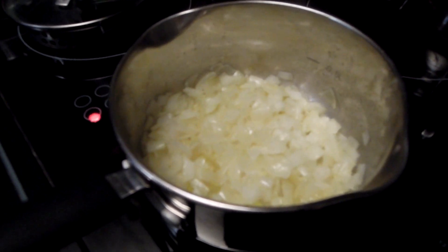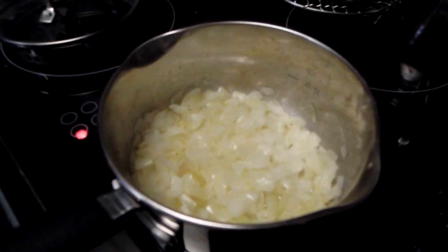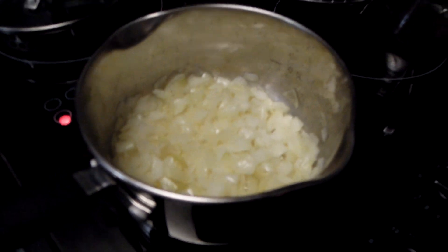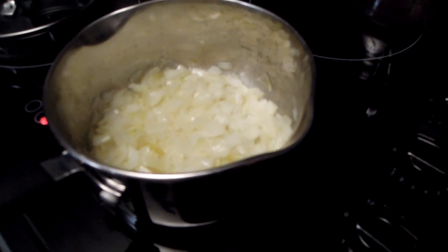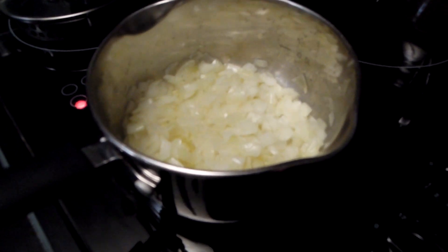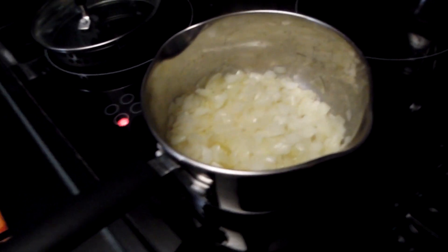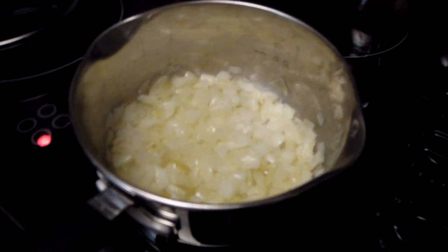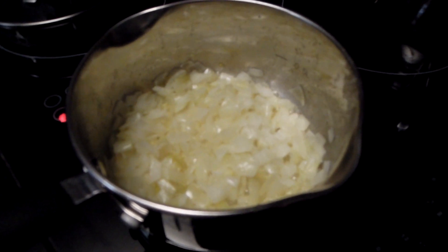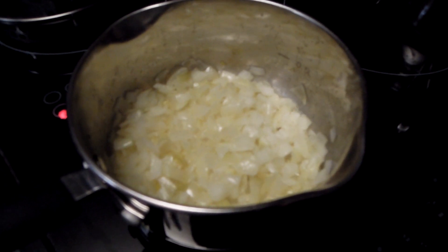Not everybody might like onions, but onion soup actually doesn't taste too much like onions, because the onions are caramelised. There's also chicken stock or beef stock, and all these flavours mix together. I also discovered that onion soup uses sweet wines in order to caramelise the onions.